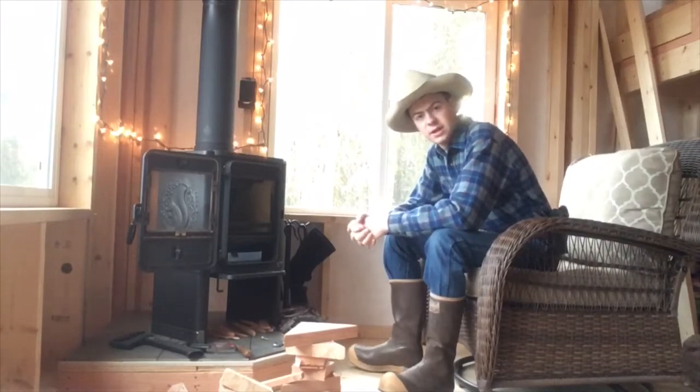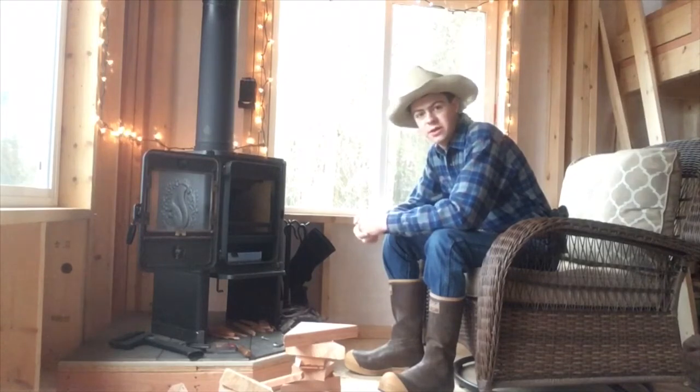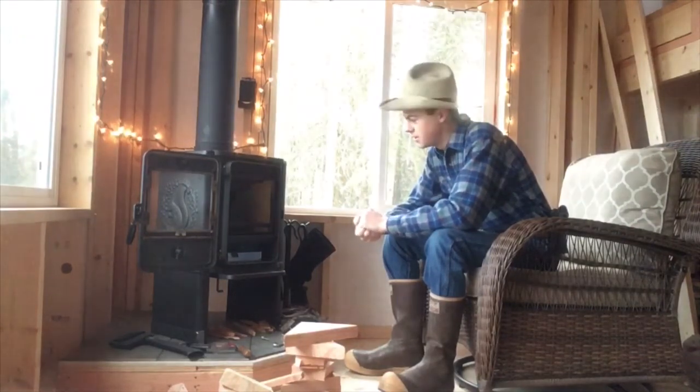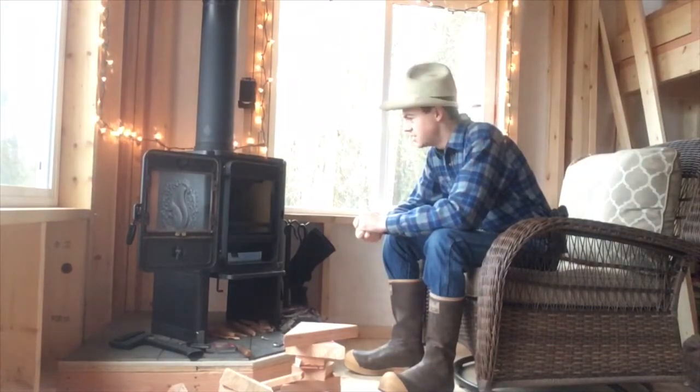Well hi folks and welcome to Alcantin ADV. Today I figured I'd give you a little demonstration of the wood stove I just put in the cabin. I'm really loving this thing so far. It's just a joy to burn and it burns really, really well.